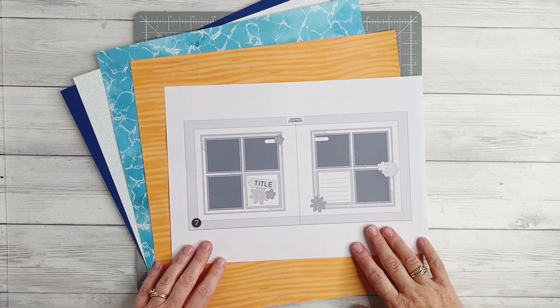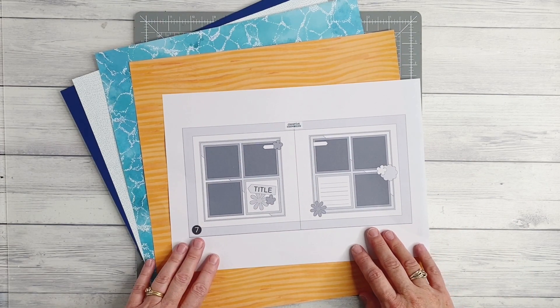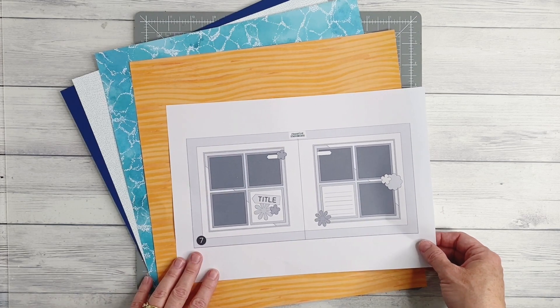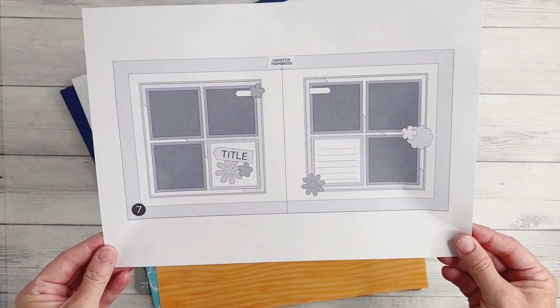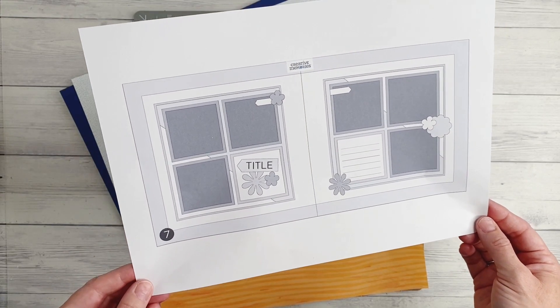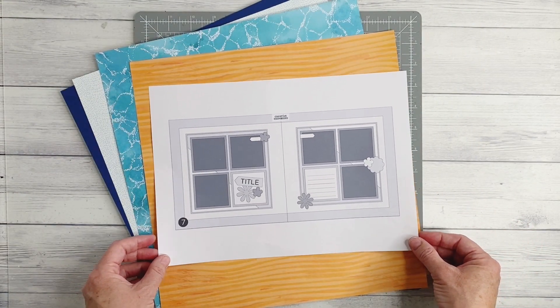Hello friends, my name is Kylie Kingham and I am an independent Creative Memories advisor from Australia. Today I'm going to share some tips and tricks for creating sketch number seven for the worldwide virtual crop. I have printed the sketch out, which you can see is a lovely double page design, and I'm going to be working with the beautiful Serene Waters collection.